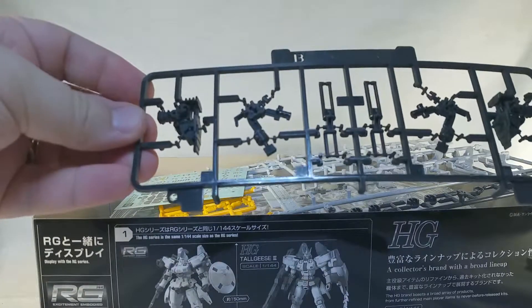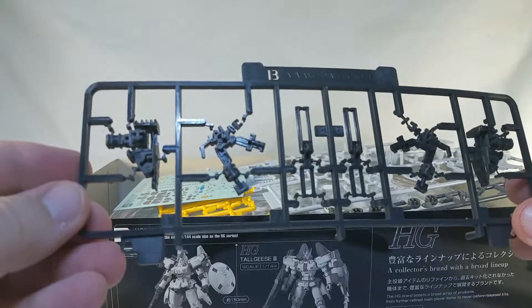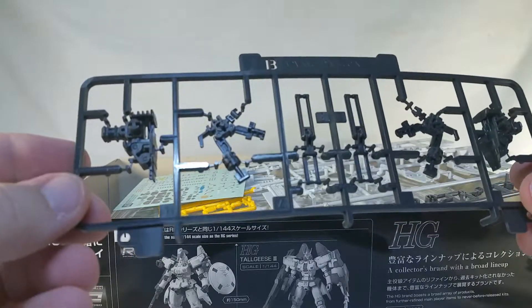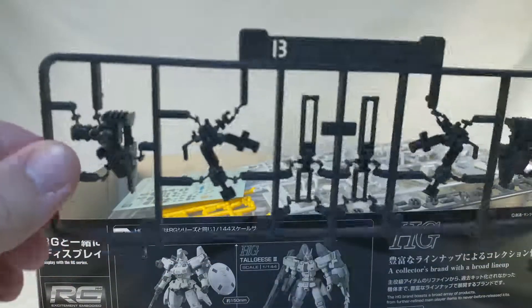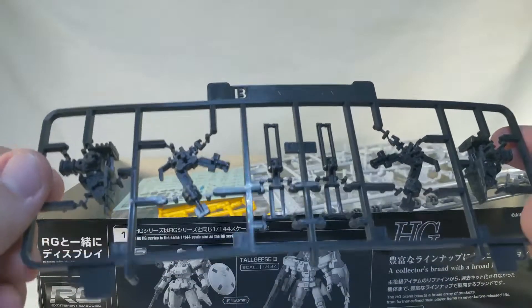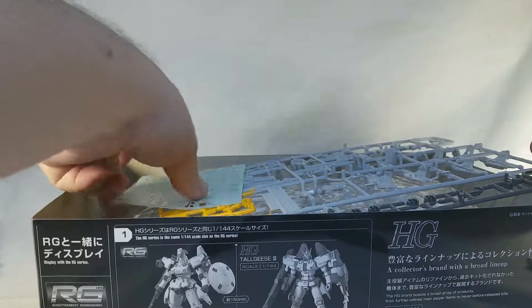We got the B runner here, which is an inner frame runner, because that's a thing with the RG kits — they've got their own little inner frame. And if I remember correctly, this is the kind of thing that comes pre-jointed, which is kind of weird but really interesting.